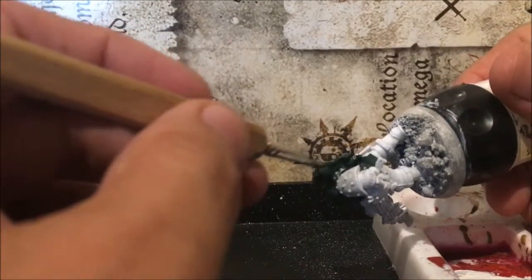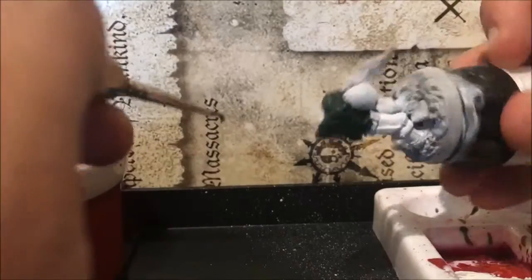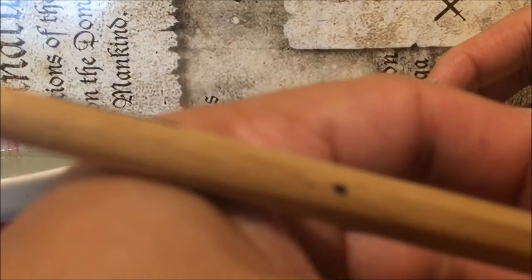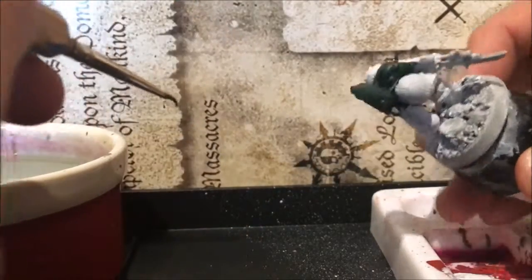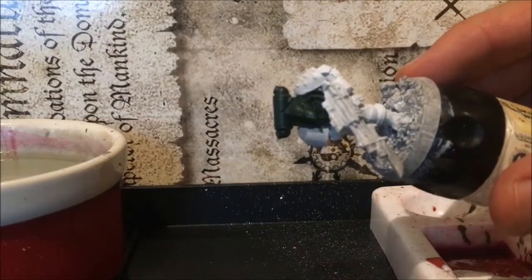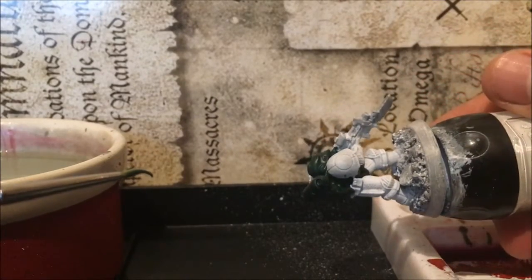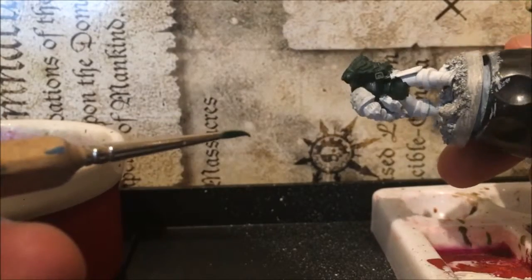I'm just adding another thin layer of Caliban Green, and then I'll probably add a wash onto this as well before calling it a day on this colour. I'm splitting these videos up into manageable chunks so they aren't super long. The focus is going to be difficult because of the dark colour of the Caliban Green — I'm struggling to see off-camera whether I've missed any bits.